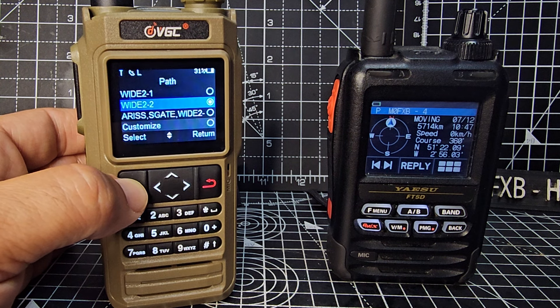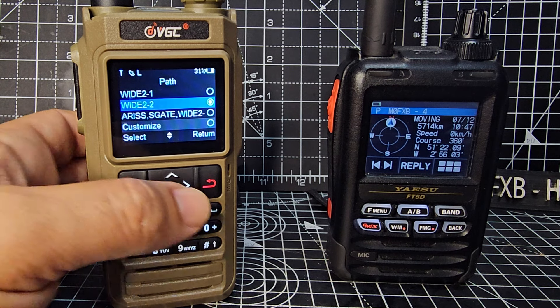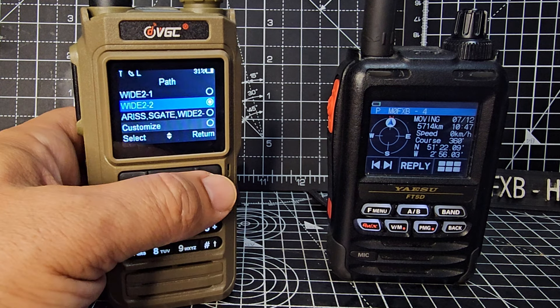That's in. Path — I've just left it at Wide 2, so press green. There it is — Wide 2. I haven't selected anything else, but notice that it has got S-gate on there as well.